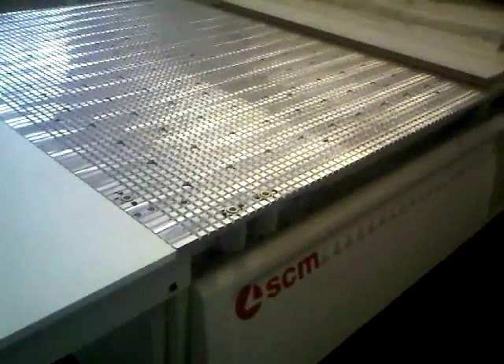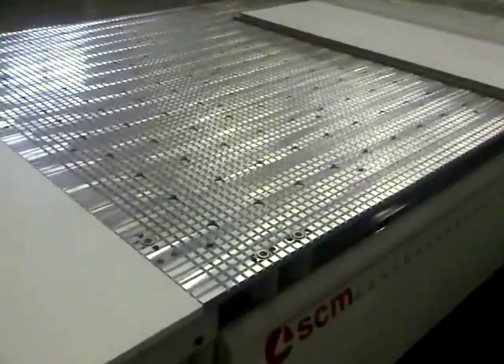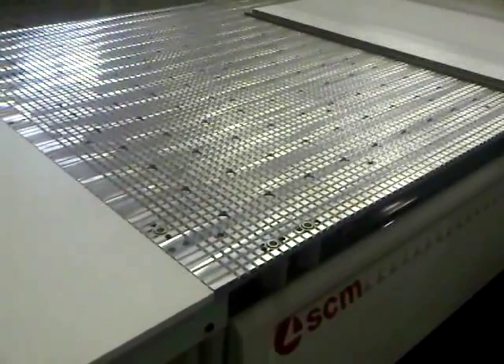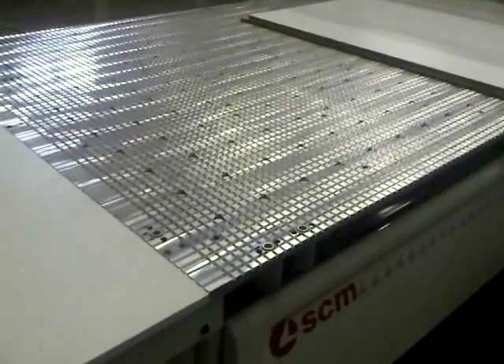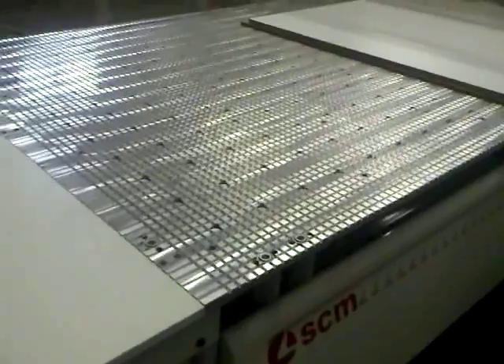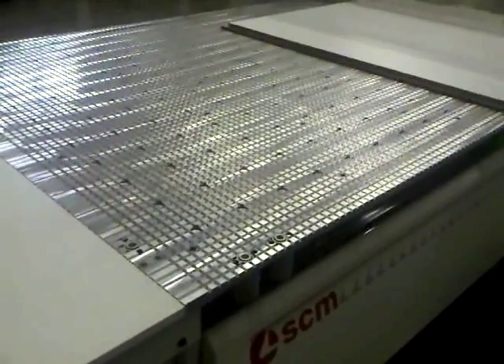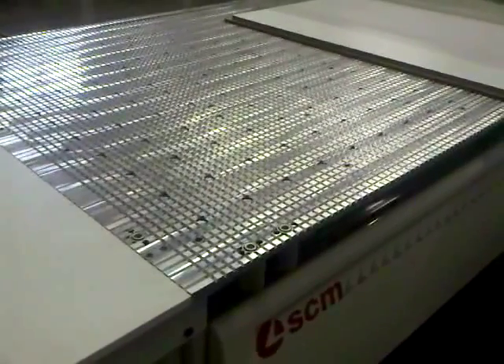If you look at the table, it's an aluminum table with outlets every 120 millimeters apart. It has the ability to add cups or pods to the top of the table, and also have pins in the back left, back right, front left, and front right. So we have full accessibility to the machine.